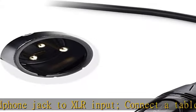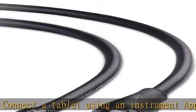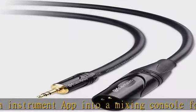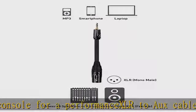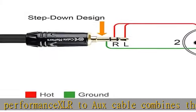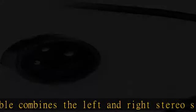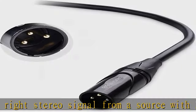Pro-grade performance with oxygen-free copper (OFC) conductors to deliver pristine sound. Bare copper braided shielding provides maximum cancellation of hum and noise. Polyethylene insulation improves high-frequency response. Robust construction includes a flexible PVC jacket with gold-plated connectors in a rugged metal housing.